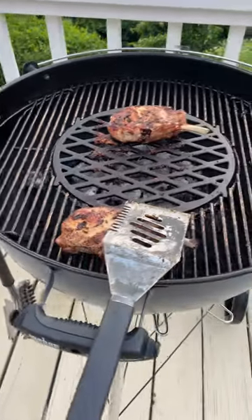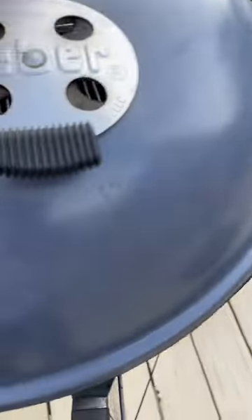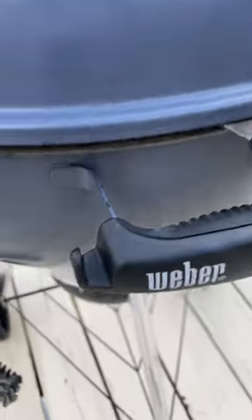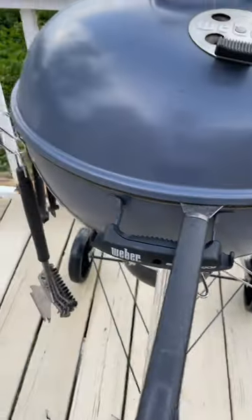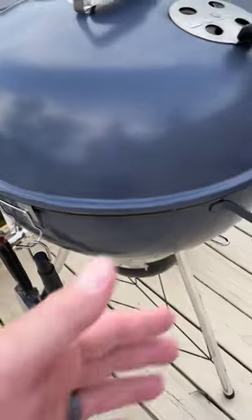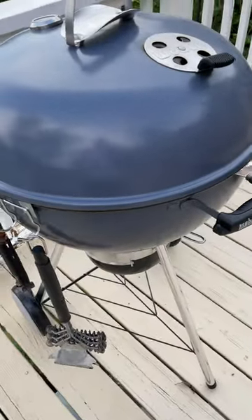I'm doing some bone-in pork chops here. My Master Touch came with these integrated hooks on the handle, which work, but it's so much nicer having those four hooks off to the side. That way, if I need to roll my grill, I can.